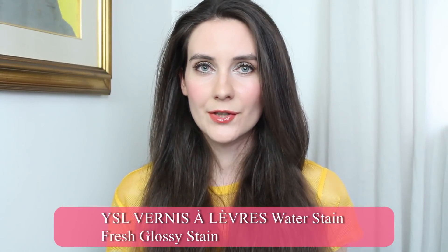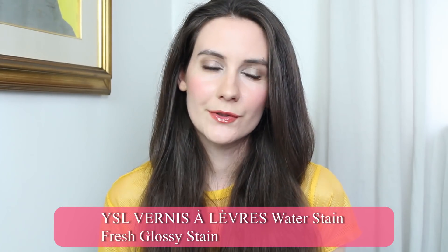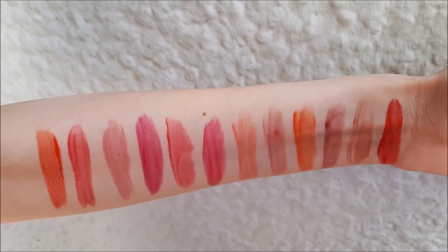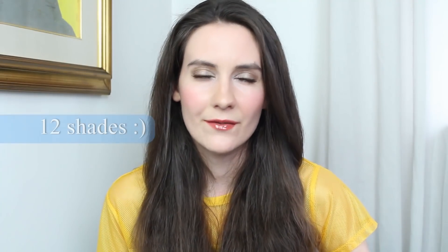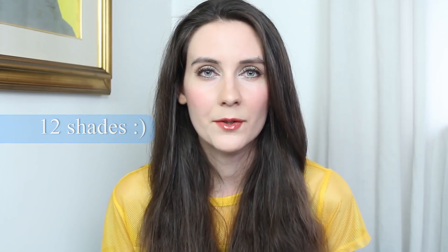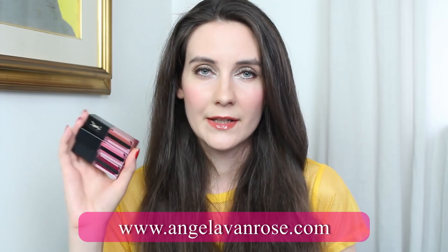Hey guys, welcome back to my channel. In today's video I have a very exciting new release to show you from YSL — this is their new lip stain line, the Rouge Pour Couture Vernis à Lèvres. It's a water glossy stain, and that's what I'm wearing on my lips today. I have three colors but I'm going to show you all 14 swatches. In most countries there are going to be 14 shades available.